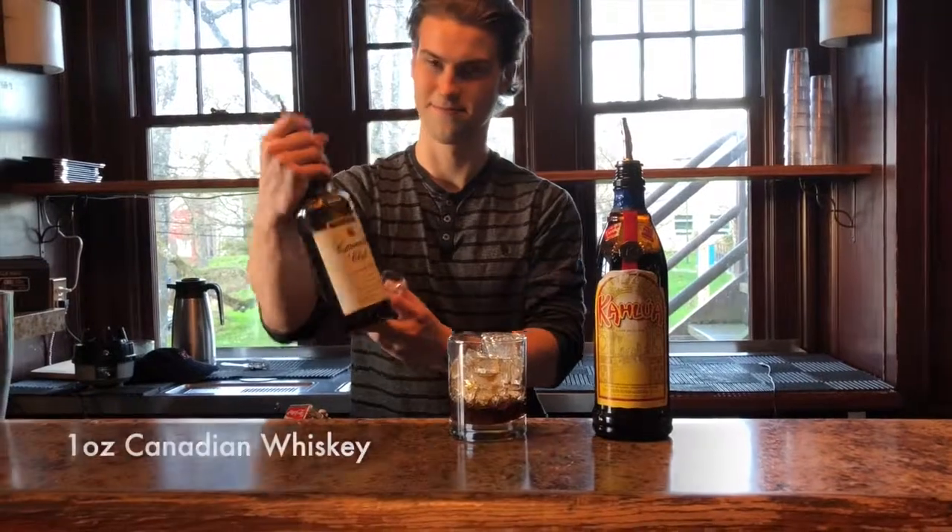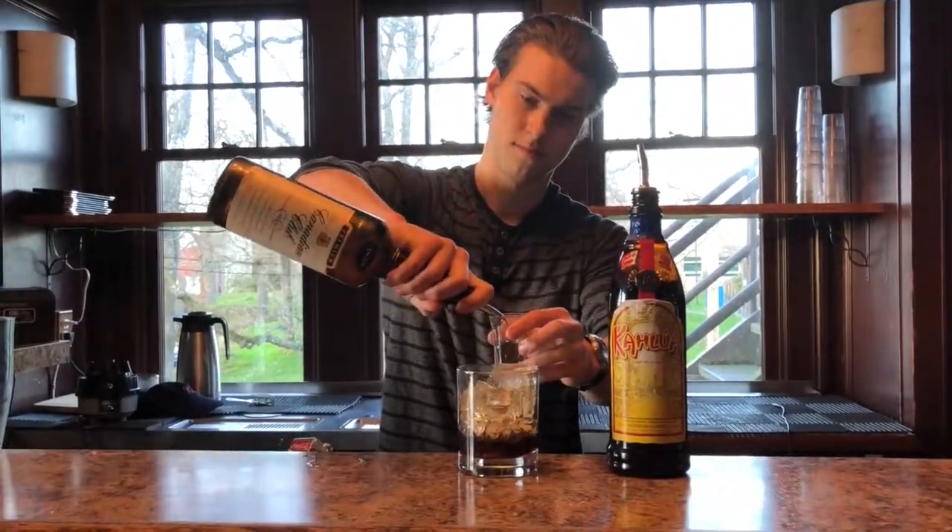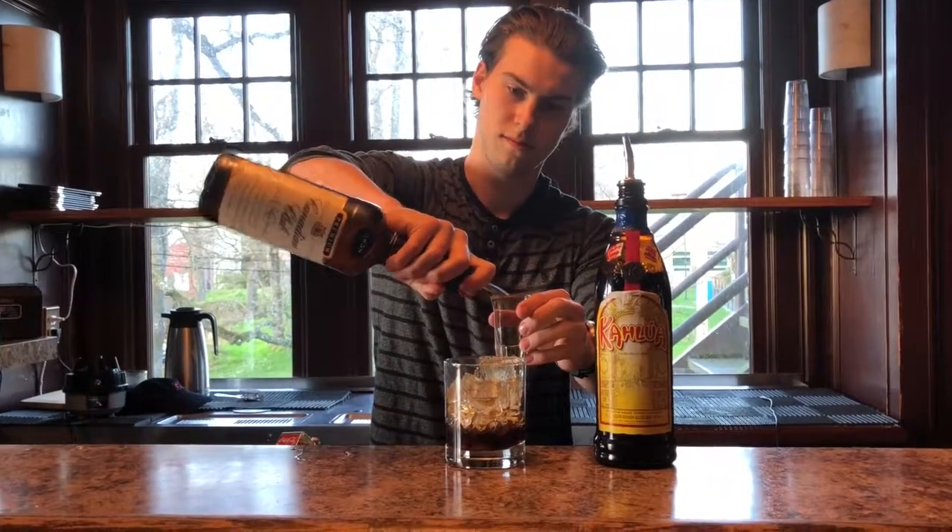Then add one ounce of Canadian whiskey. We chose Canadian whiskey because the drink is North American and we want to differentiate it from an Irish coffee.